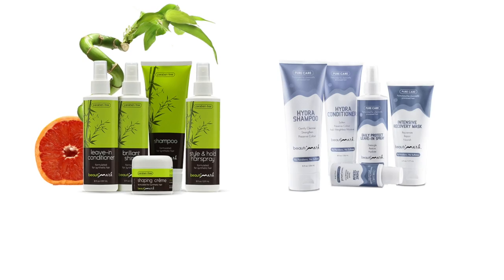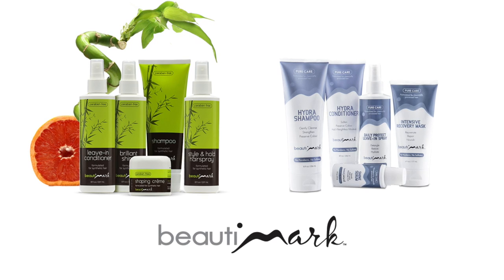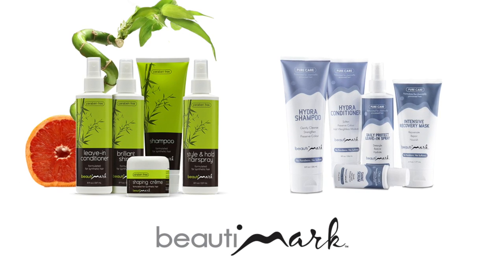With its cool cap and shaggy layers, it's no wonder the Reese is one of our top styles. Thanks for watching and be sure to subscribe to our channel. To get the most out of your hairstyles, we recommend Beauty Mark Care Products, available for human hair and synthetic fiber.